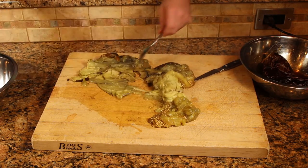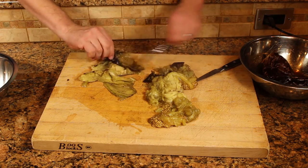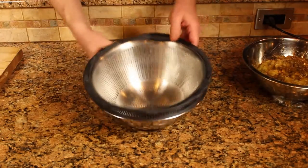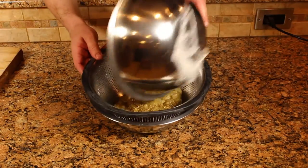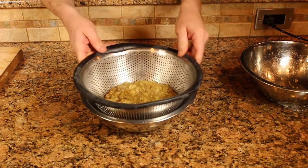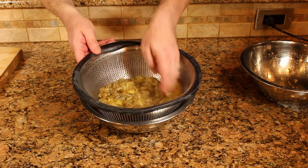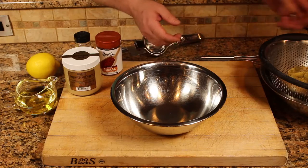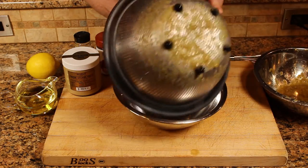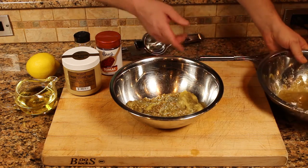Still a little hot, but I'm hungry — I want my baba ganoush. You can dry the eggplant out a little bit; just set it into a colander and let some of the juices drain out of it. Once your eggplant is cooled and drained, you can add the eggplant. You can see I've got quite a bit more liquid off the bottom of it.